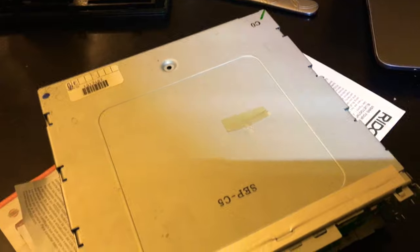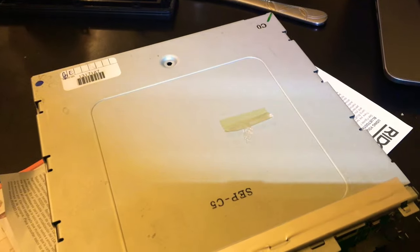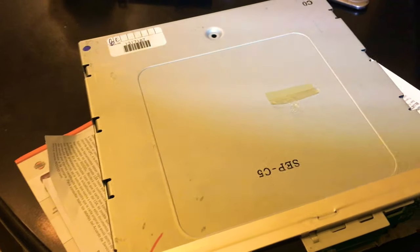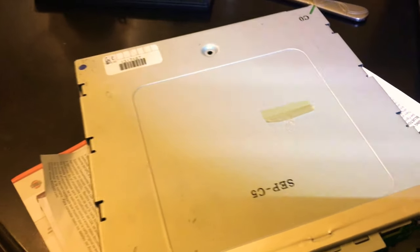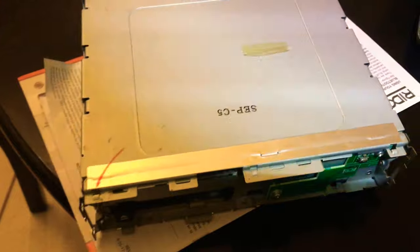So that's a breakdown of what you've got to do to fix your Alpine DVD navigation reader for about 60 bucks, versus sending it to Alpine and paying almost 400. I'll have a Part 2 that'll show me putting all this back together. So yeah, stay tuned.